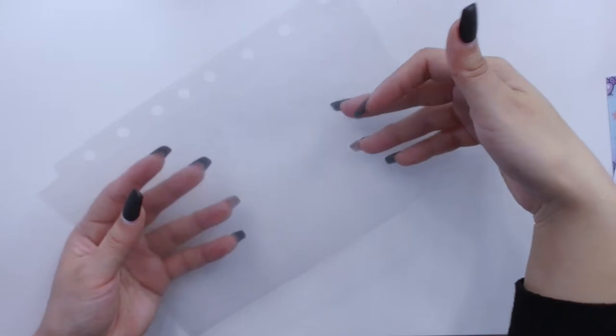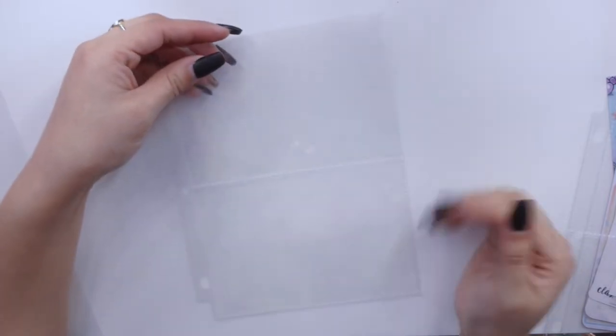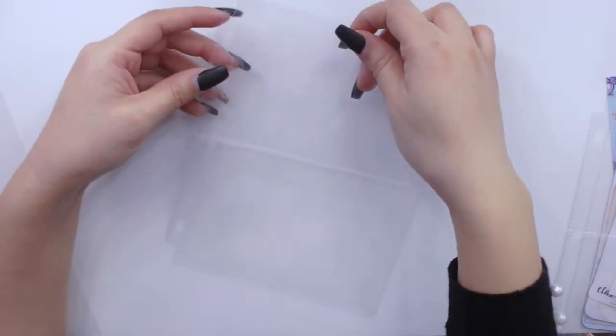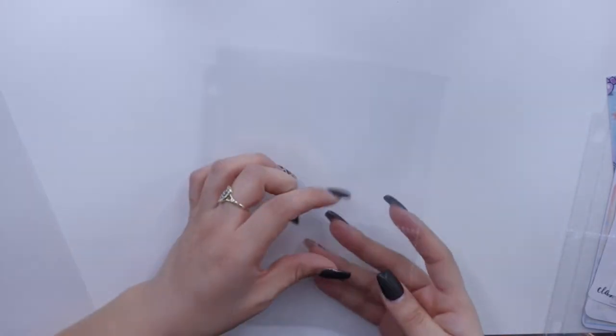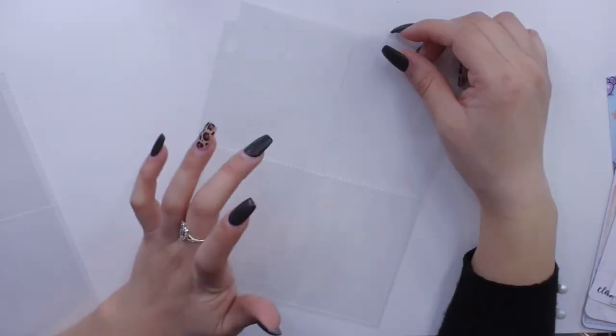I have these page protectors from Amazon — the regular top-loading ones for one full page. But I also found these other ones that I think are perfect for the stickers in my collection, which are smaller. There's one that's open on both the top and bottom, which I think is perfect for character stickers. It only opens from the front so there's nothing in the back, but you can put stuff in the front and back. I'll link that below.